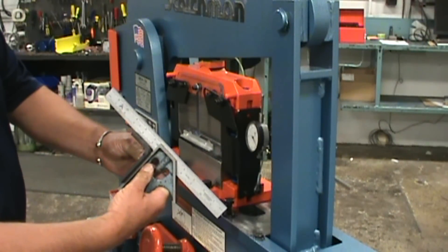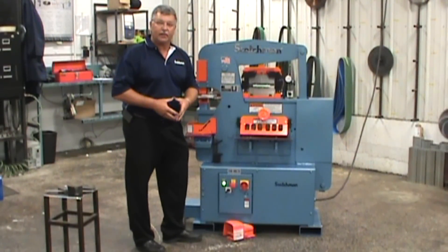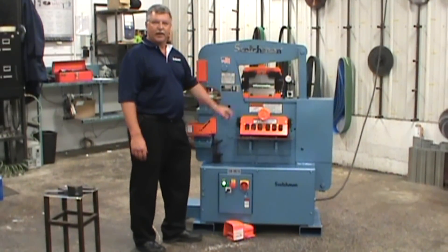This feature may bring this 50-ton machine up to the same class as our 65, 90, 120-ton iron workers. It gives you exact stroke control — a great feature, especially when using the press brake.